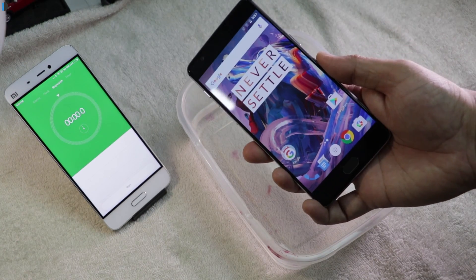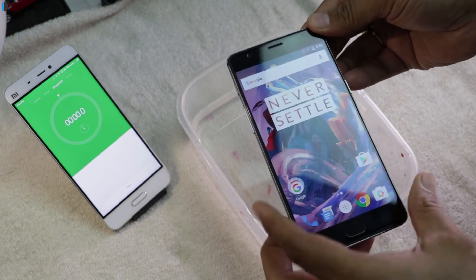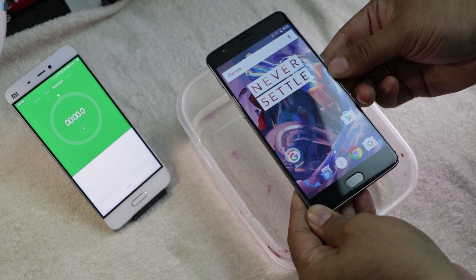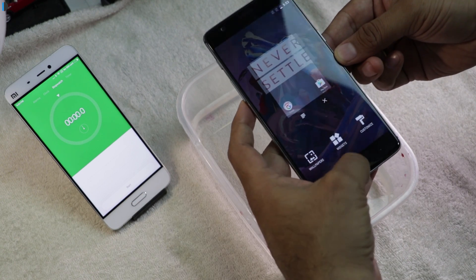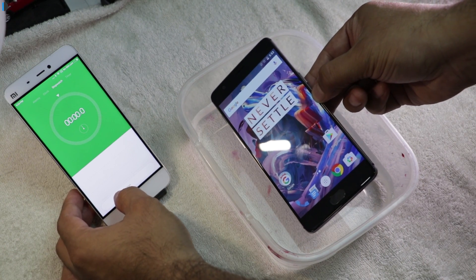We'll keep this submerged underwater for one minute and find out whether it survives that one-minute test or not. I'll try to start the stopwatch right here at the same time when I drop it in water. On a count of three — one, two, three.